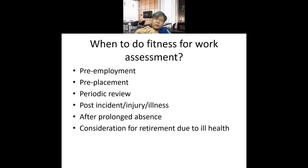Fitness for work assessments are done at pre-employment, pre-placement, during periodic review, after incidents, after prolonged absence, or when a company considers whether to retire a particular worker due to certain illnesses. In all these situations, we will carry out a fitness for work assessment.